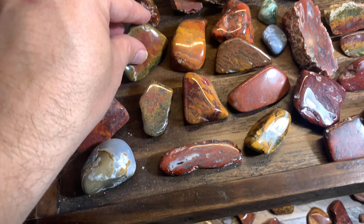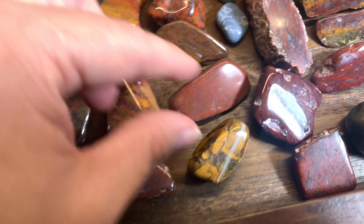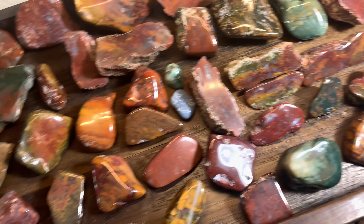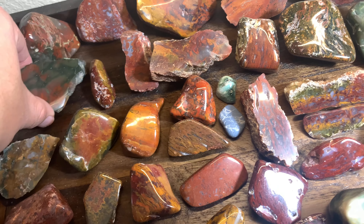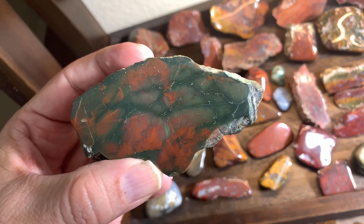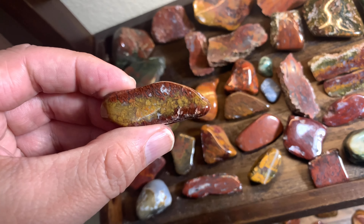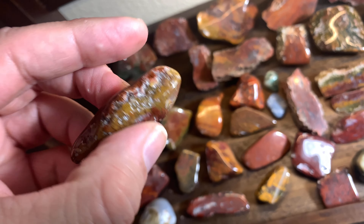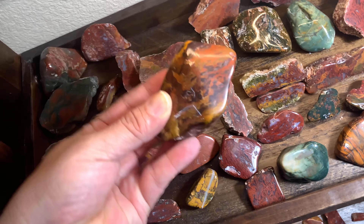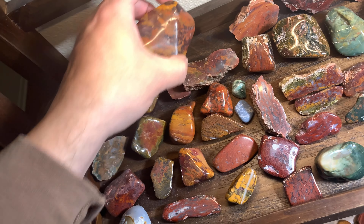There's all kinds of neat stuff in here — moss, lots of mosses. Nice orange braciated. The blue here — that's actually slag glass. When I found it, just a little bit of blue was showing and I got all excited, but then it was slag glass — but it polished up pretty nice. Here's a nice green and red jasper, and there's a big piece right here: orange and black, yellow, red — all kinds of colors in that piece of jasper.